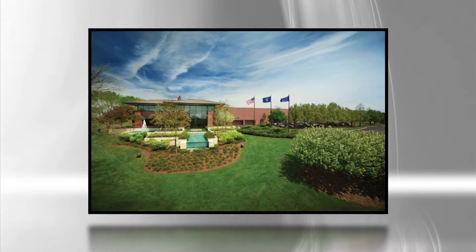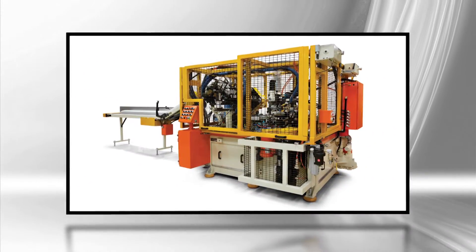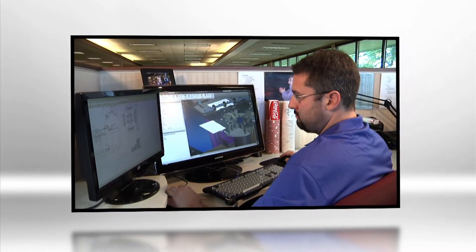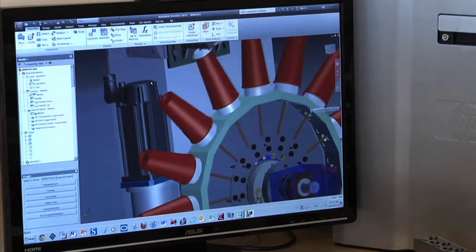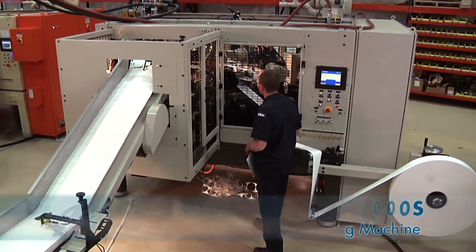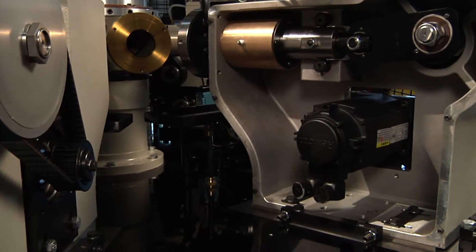The cup and container forming industry demands not only efficient production from its machines, but also innovations to match the dynamic needs of converters and producers. Paper Machinery Corporation leads the way in engineering new technologies throughout their entire line of cup and container forming machines. The PMC-2000S continues this tradition of innovation with a new level of production flexibility made possible with advanced servo drive technology.